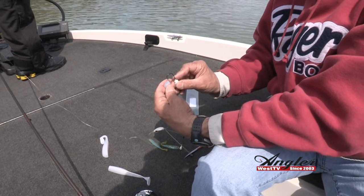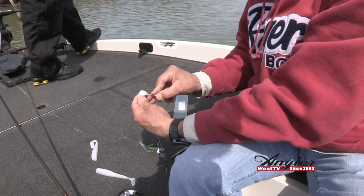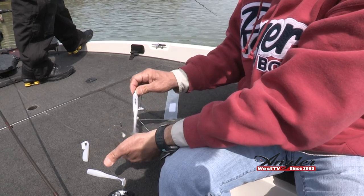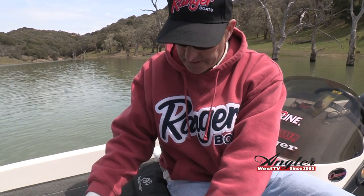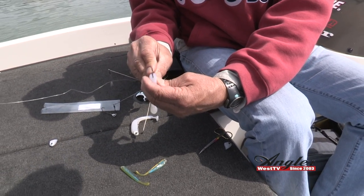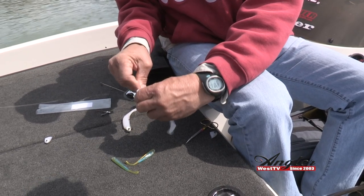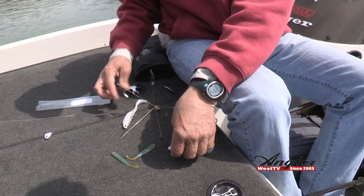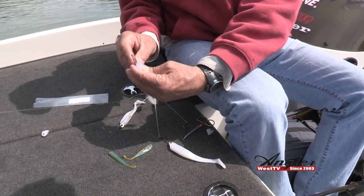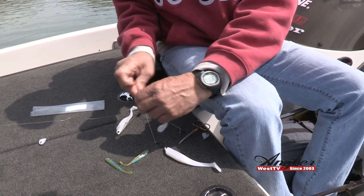The keel weight one — it's really important to thread that thing as straight as you can so that swimbait runs super straight, just like that. It's just really important to thread these swimbaits on super straight so they swim straight. I'll repeat the process one more time, right down the center.